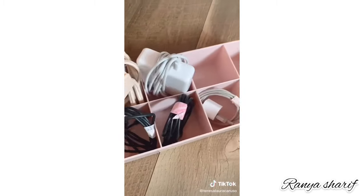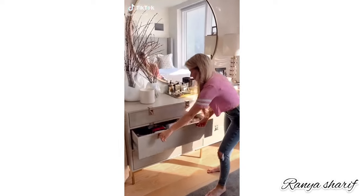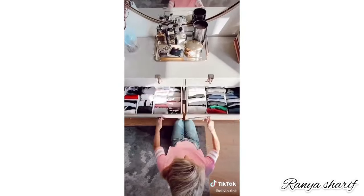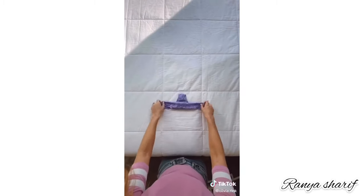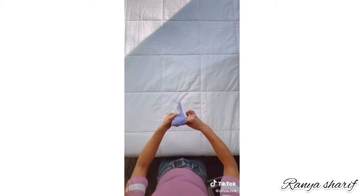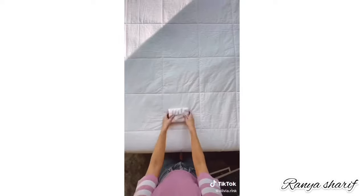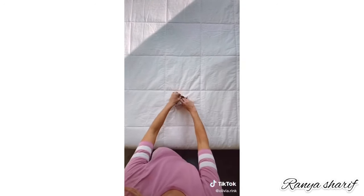I live in a small apartment in New York City, so I'm going to show you how I fold my clothes to fit more inside my drawers. For underwear, fold it into three lines and then roll it up like a burrito. For t-shirts, fold in the sides, tuck in the sleeves, and then roll it up. For socks, layer one on top of the other, roll it up, fold in the front sock.